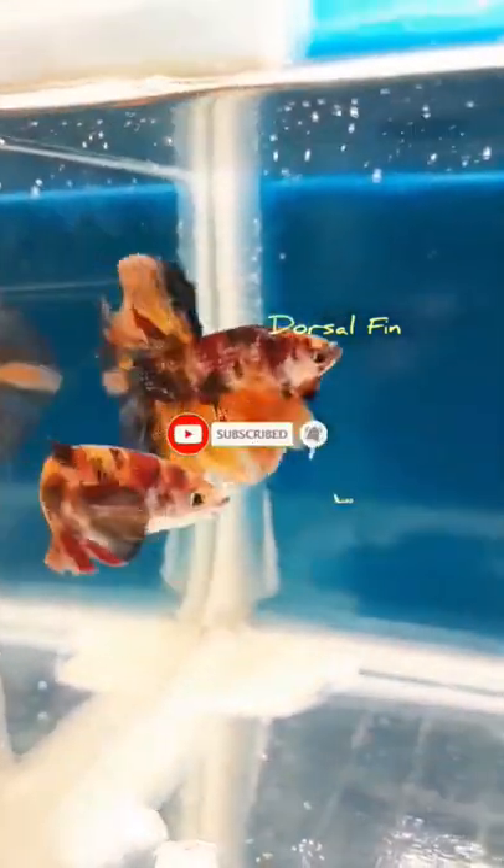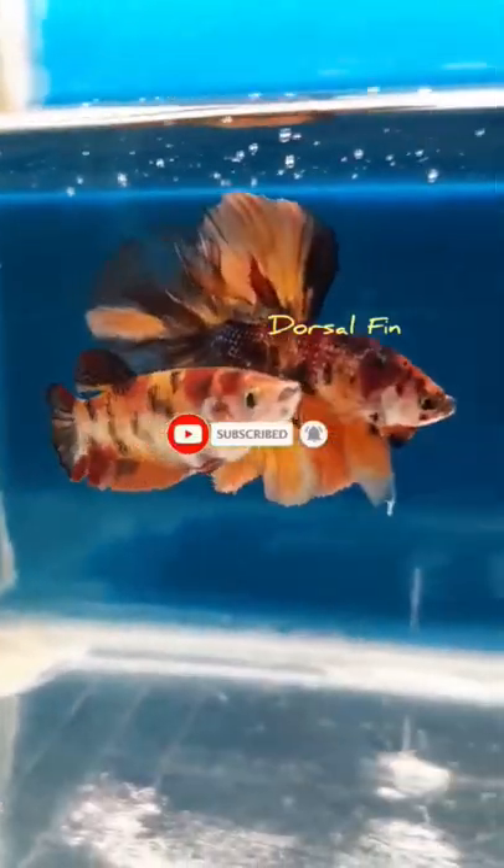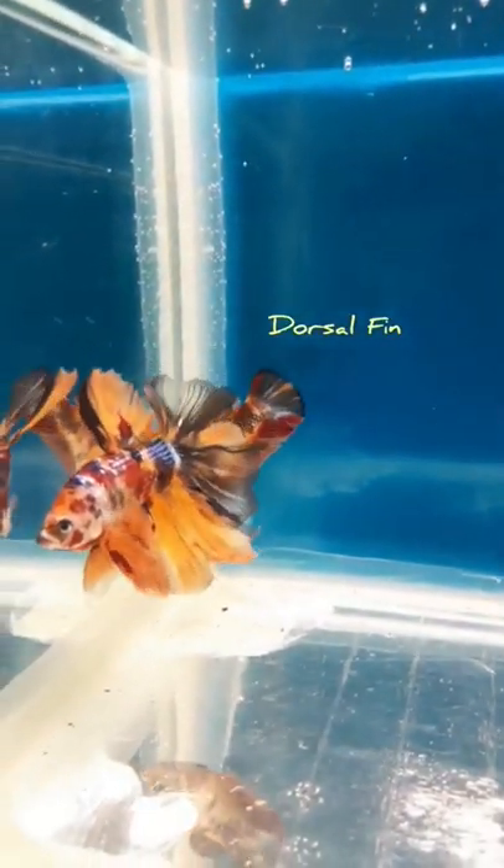Hello friends, welcome to Droselfein. In this video, we can separate a beta breeding male and female — what we need to do.